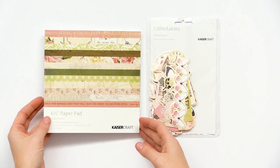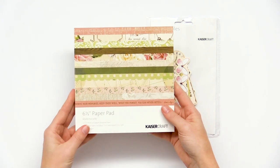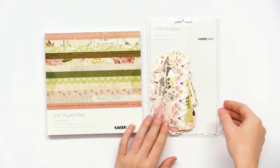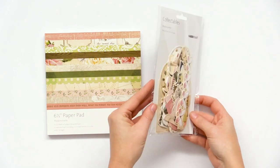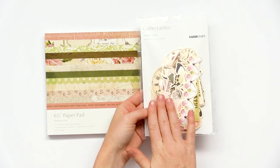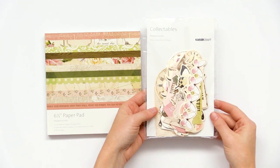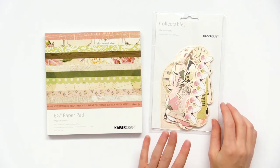We have the 6½ inch paper pad, and it comes with a variety of the papers you saw but in a smaller size. And then, of course, the collectibles — they're little ephemera pieces. Really lovely. Clocks, butterflies — beautiful colors from the Mademoiselle collection. They just go really nicely with everything we've seen.